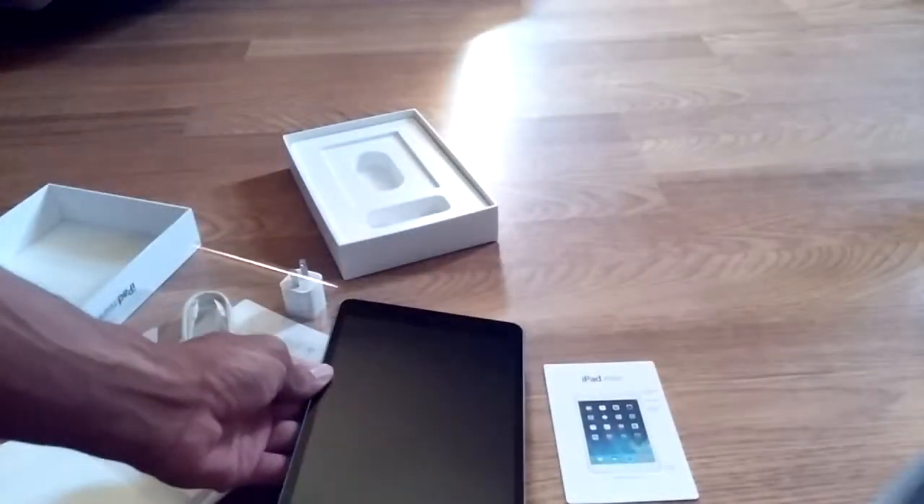There you guys have it — iPad mini unboxed!